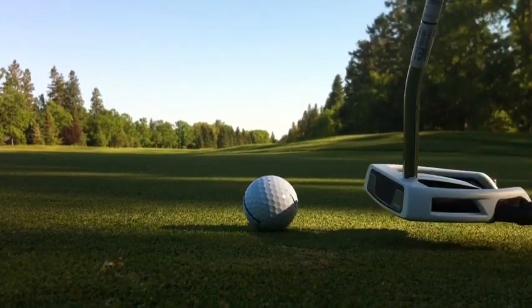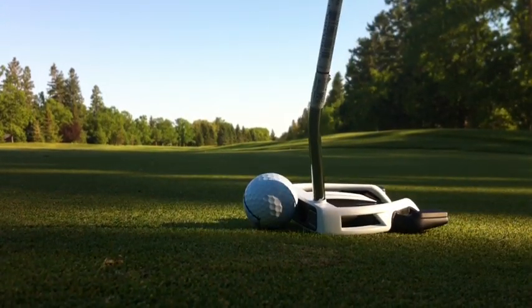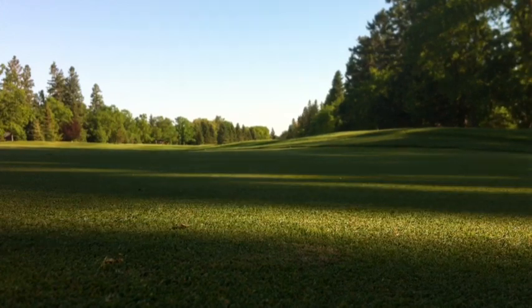Hey guys, 4BestGolf here and we're pleased to bring you a review of the brand new TaylorMade Daddy Long Legs Putter.